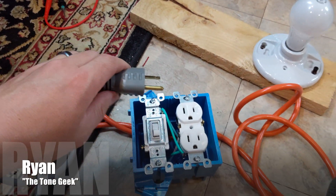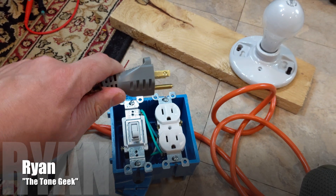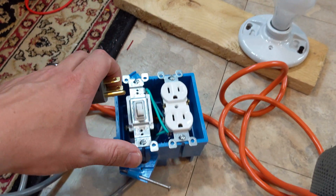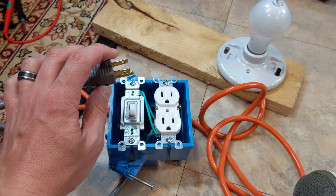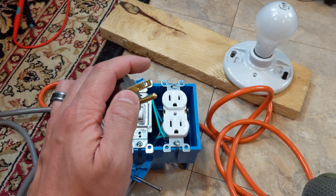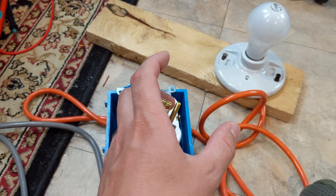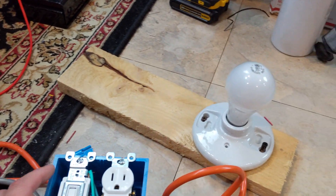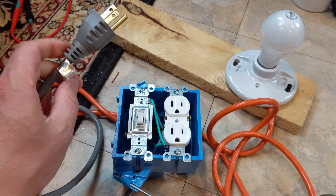You might have seen on the internet or YouTube the idea and construction of current limiters. Basically, if there's a dead short somewhere in the amp or anything you're working on, the current limiter will minimize any impact because you're restricting the current going into the device. If you watch Uncle Doug's YouTube video, he does a fantastic job demonstrating — he literally arcs the live wire and ground with his screwdriver. The bulb lights up like crazy, but there's no pops, no big sparks — minimizing all that detrimental impact.